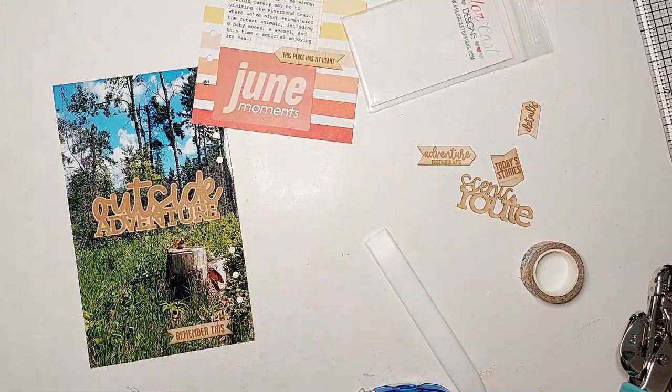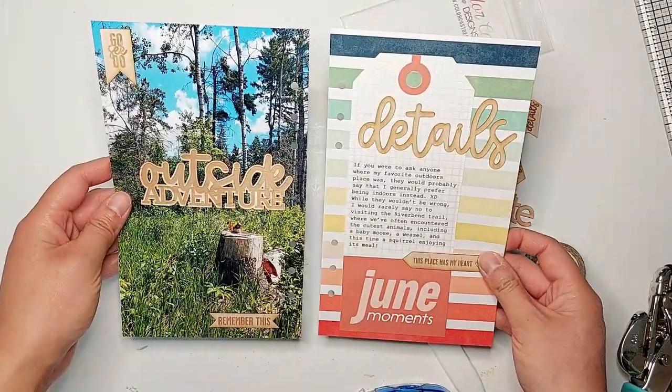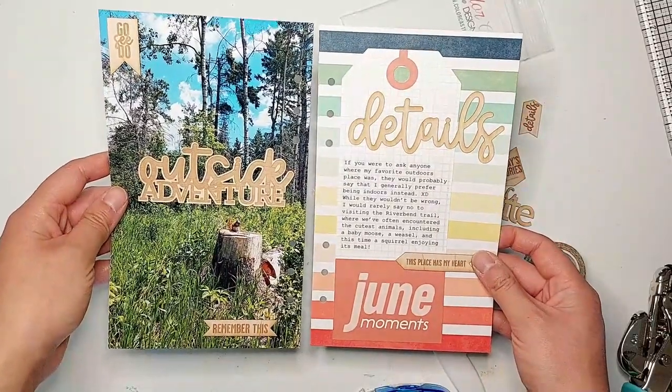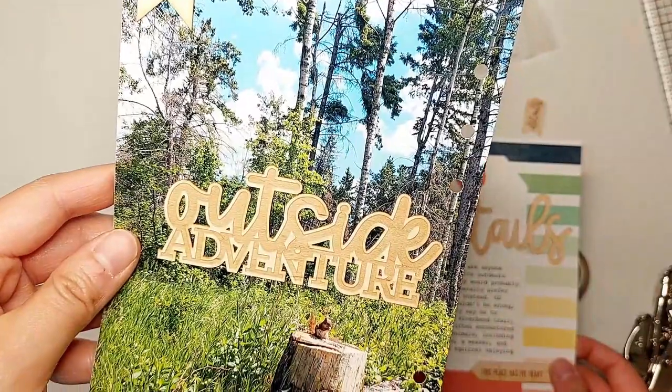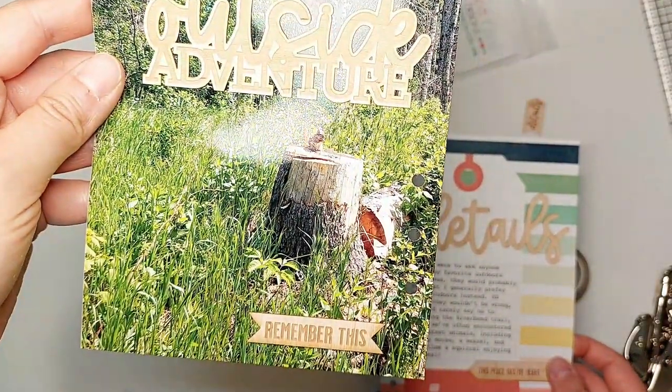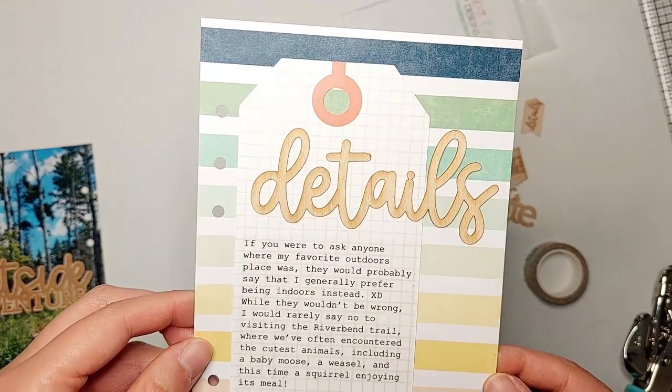I love how quickly this page came together — it only took about 10 minutes after I finished printing out my photo and my journaling. I also love how much of an impact these wood veneer pieces can add to this page, especially when combined with the colorful background paper and the bright and sunny photo.